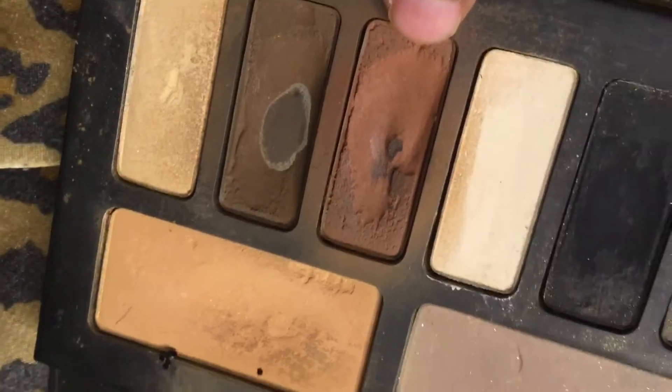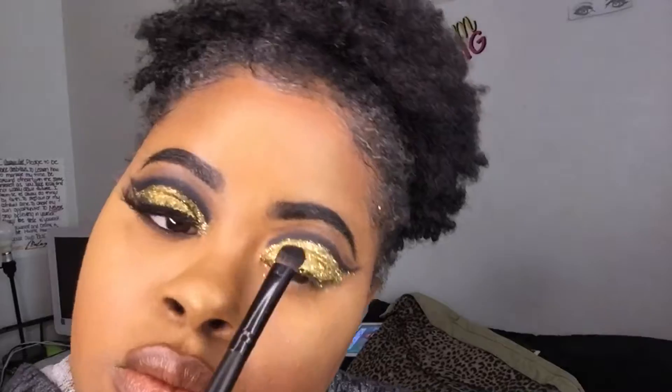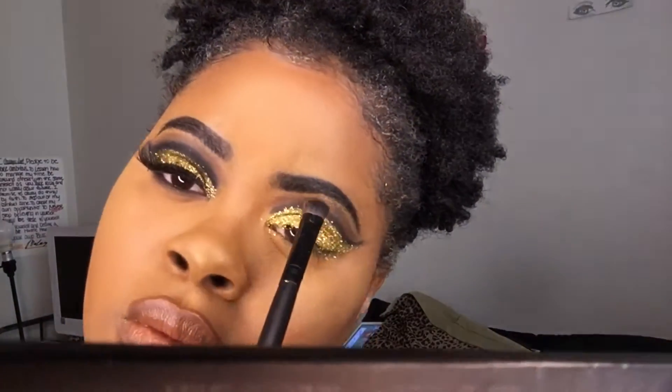I'm using this light brown color over top of the black cut crease and putting that over top so it can soften it a little bit.